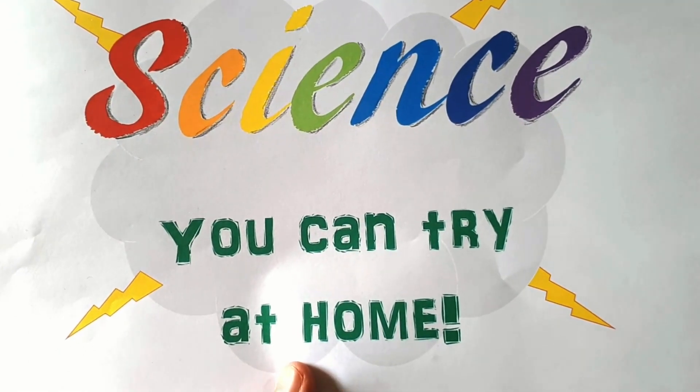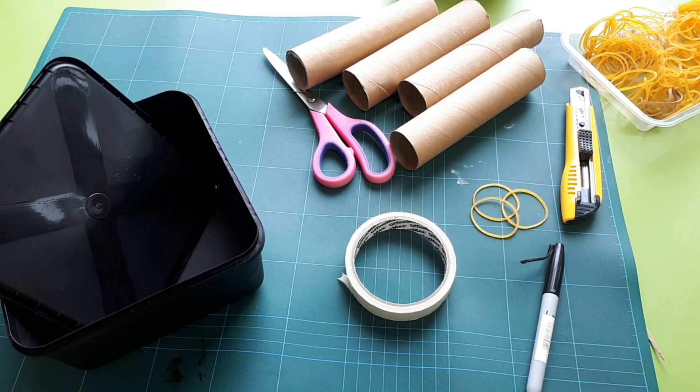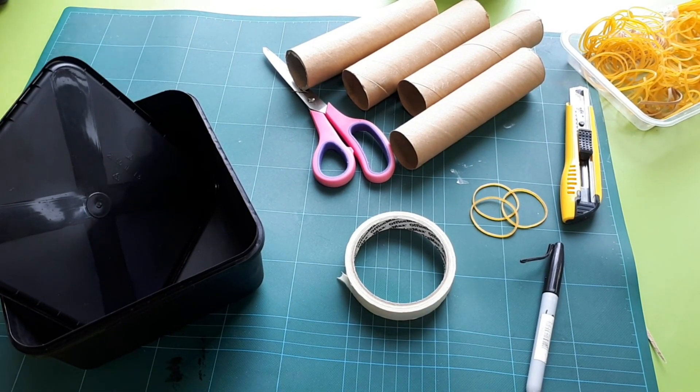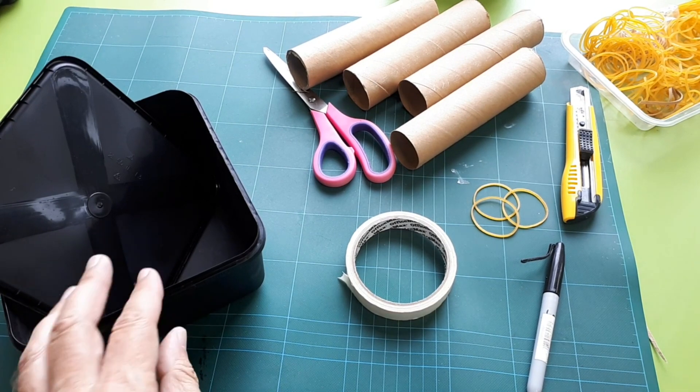Science you can try at home! All right, so today what we're going to do is make a little guitar-style thing, and to do that we'll need a few things.